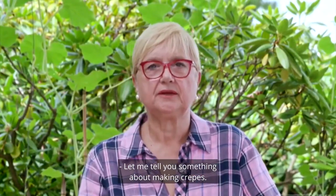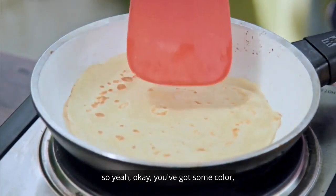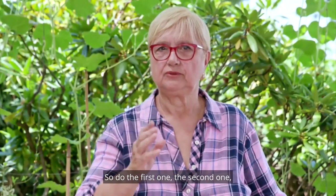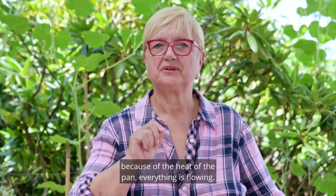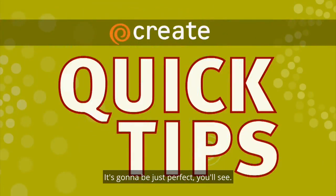Let me tell you something about making crepes. The first one never turns out the way you want it. It got some color, but it's not like that. So do the first one. The second one, because of the heat of the pan, everything is flowing, it's going to be just perfect. You'll see.